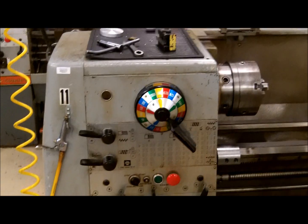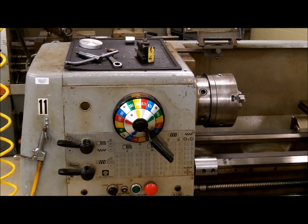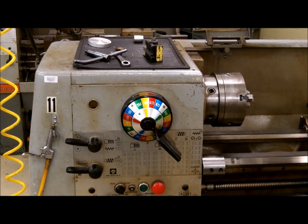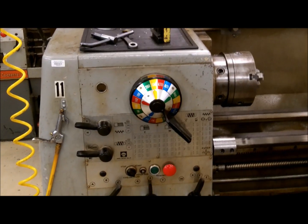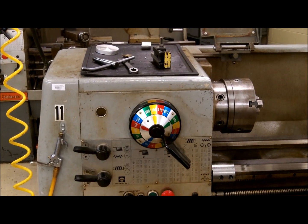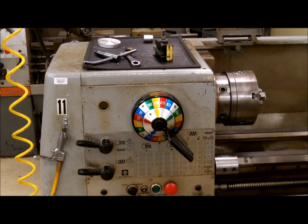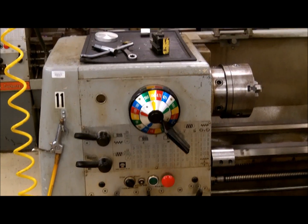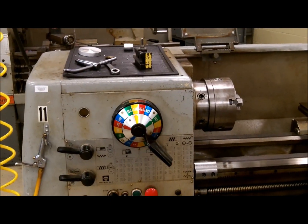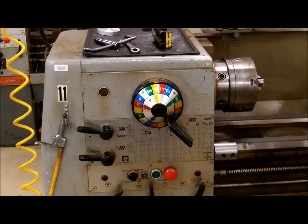There are basically two types of lathes: engine lathes and gearhead lathes. Gearhead lathes turn on instantly — once the motor is started and turned off, the spindle will stop. An engine lathe has a clutch set up so that the motor will consistently run, but there is a clutch that controls the spindle.